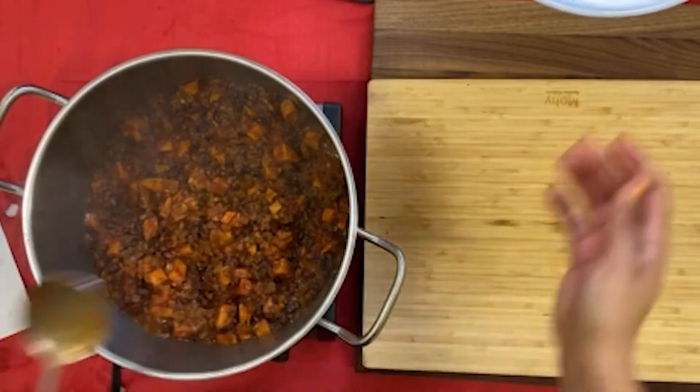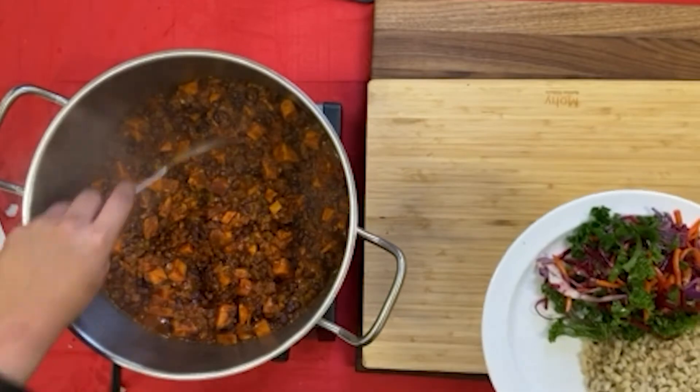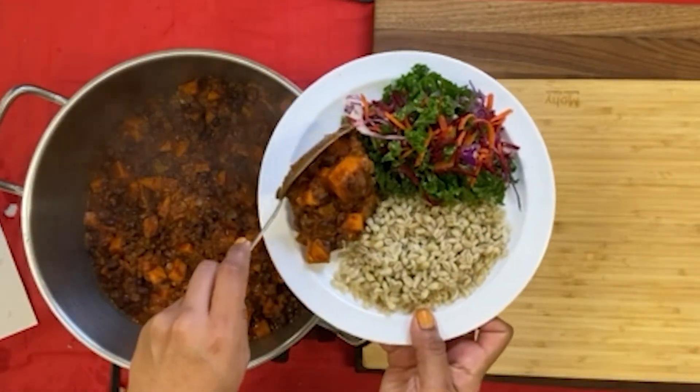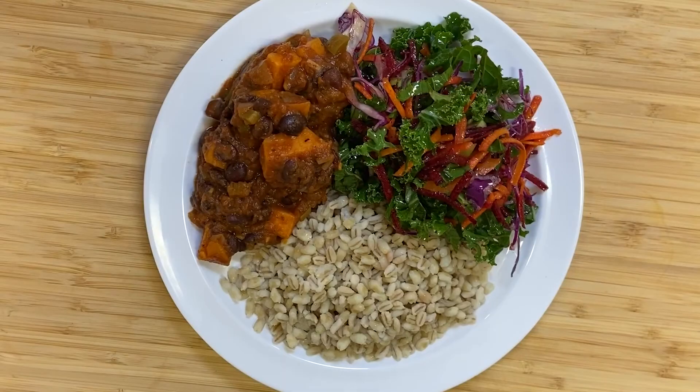The sweet potato chili recipe is one of our most popular vegetarian dishes with all of our clients. We recommend serving this dish with a side salad and a healthy whole grain such as barley.